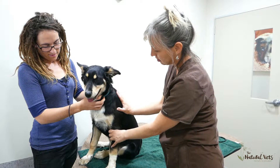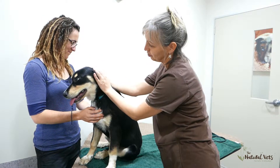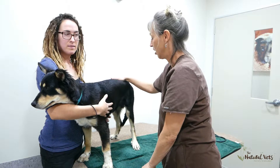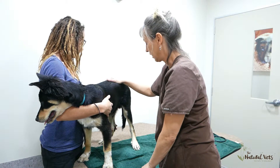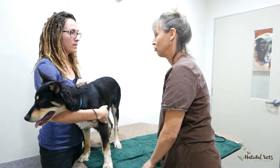His heart, lungs, and all the vitals are perfect. His testicles are present. We're not going to do any castration until at least one year of age because it influences their cartilage and growth. He's a good puppy.